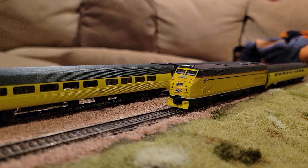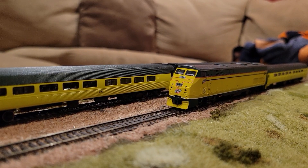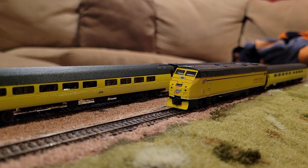Hi everyone, Tim here. Welcome back for another episode on my Chicago Northwestern N-Scale layout. It has been several months since episode number two, but life gets in the way sometimes. The good news is we're back and I have some updates and layout progress to report.